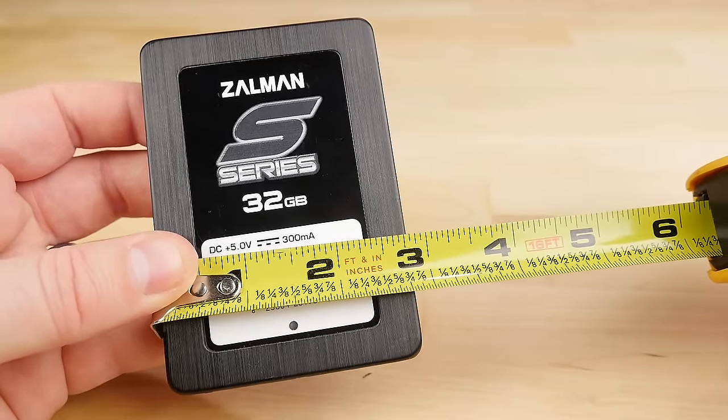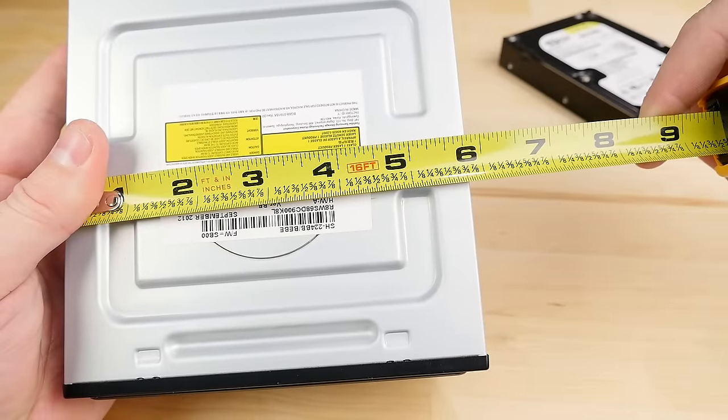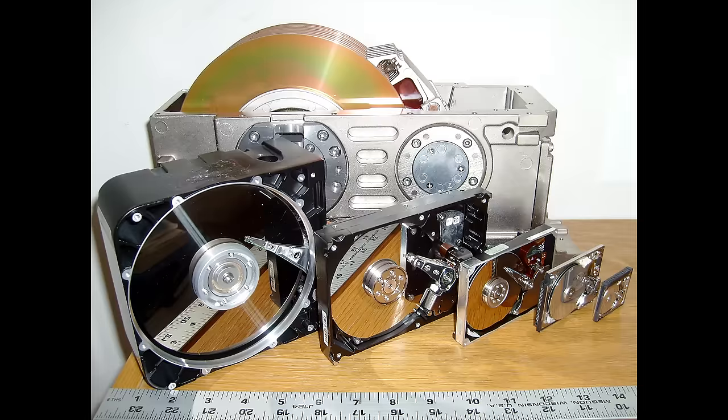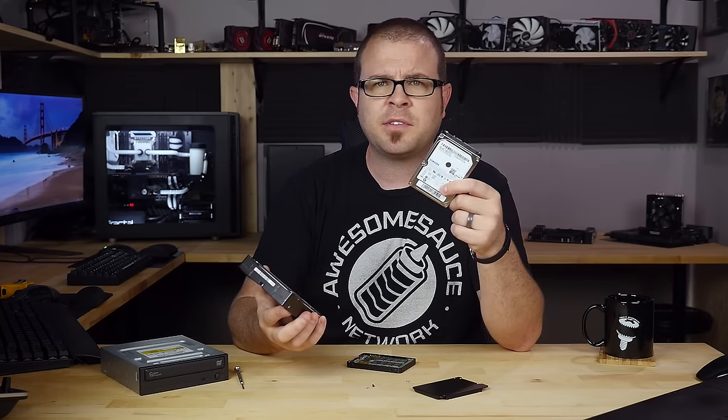Neither 2.5-inch drives, nor 3.5-inch drives, not even the 5-and-a-quarter-inch drives that we hear about from legends of PC building past, are actually the size that they say they are. The measurement comes from spinning mechanical hard disk drives whose internal spinning platters do measure up properly — 3.5 inches or 2.5 inches, whatever the case may be. The only defense I can think of for their deception is, I don't know, maybe it's just really cold outside.